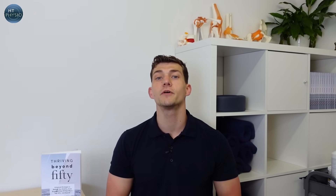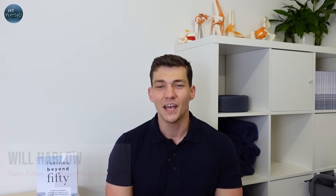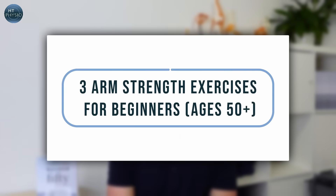If you're over the age of 50 and looking to build some strength in your arms, don't go anywhere because this video is perfect for you. My name is Will Harlow and I'm the over-50s specialist physio at HT Physio in Farnham. Today I'm going to be showing you three of my favourite exercises for building stronger arms if you're a beginner or an over 50.